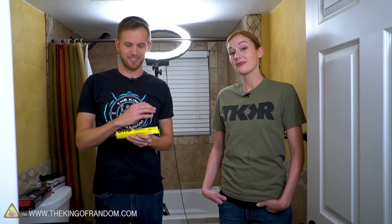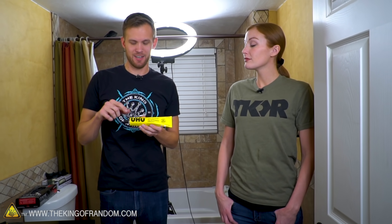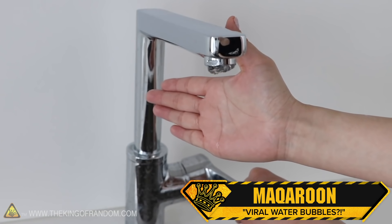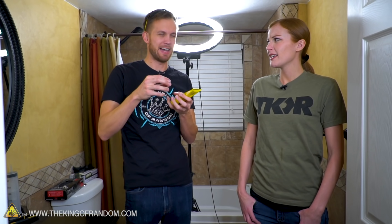We had several dozen people send in a video, mostly on Instagram and a few other places, asking to see if it was true that you could take a certain brand of glue, put it on the end of your faucet, and have these weird plasticky glue bubbles form just by turning on the water. The result is sort of a bubble stalagmite formation — it looks like something you'd find in the ocean.